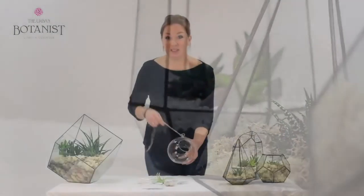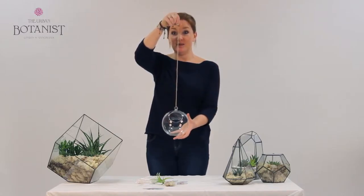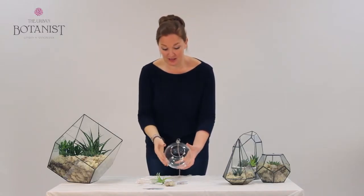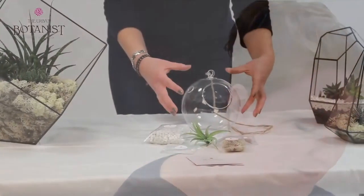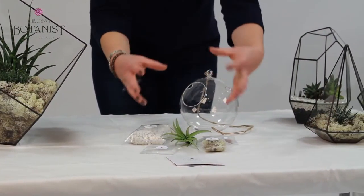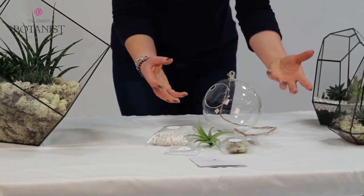I think our Skyline range is particularly popular. You see the Skyline globe here — we've got three sizes of this item actually. This is our largest globe. We also have a mini globe which is slightly smaller, and then we also do the baubles as well. The Skyline range seems really popular because they're quite pretty. We've got more ornamental features, quite feminine. They sell really well as a gift.